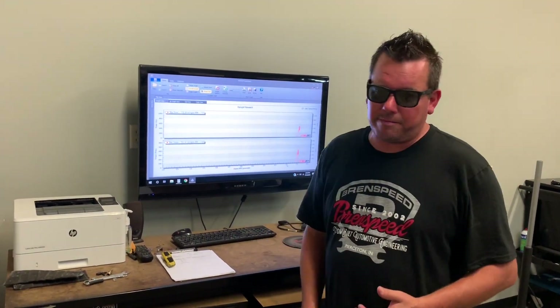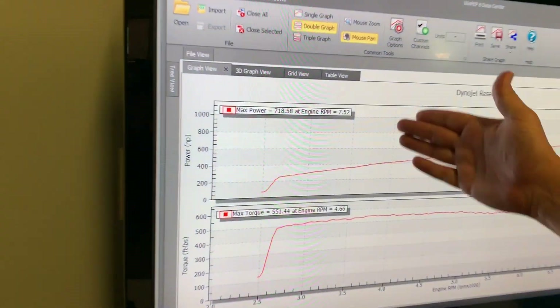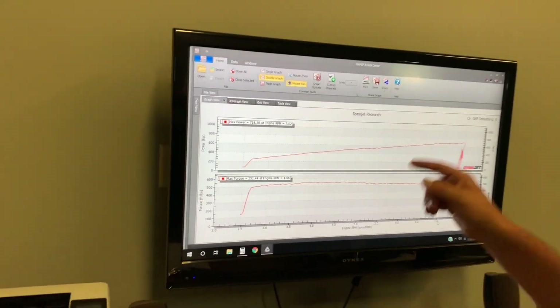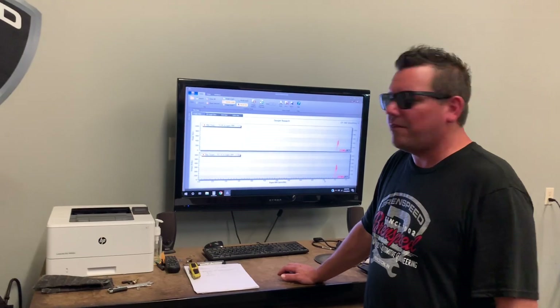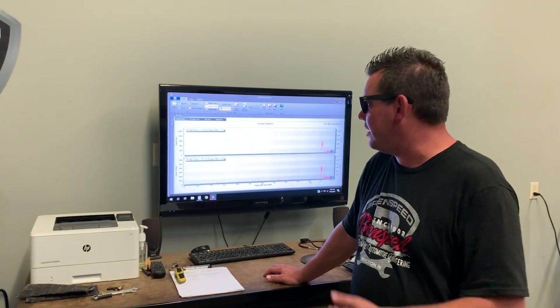These numbers came out great. This is Indiana in July — about 100 degrees heat indexed inside the dyno cell. 718 to the tires SAE at 7,500 RPMs. Torque 551 at 4,600 RPMs. That came out really good because my 2015 — last time I had it on the dyno, we had really good air, it was like 700 to the tires, and it was February. In Indiana we have really good air in February. So I knew this would probably make more with the headers and everything on it, and it did.